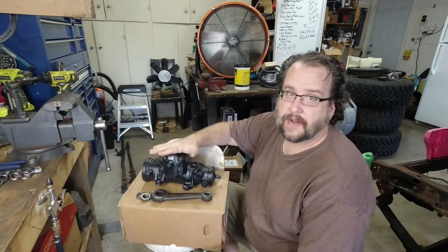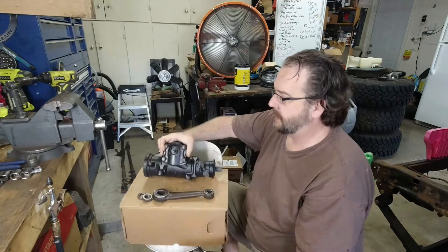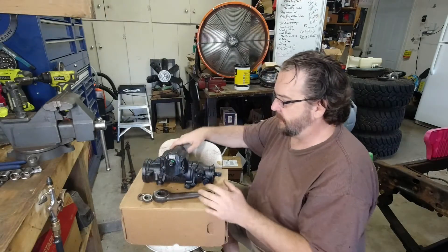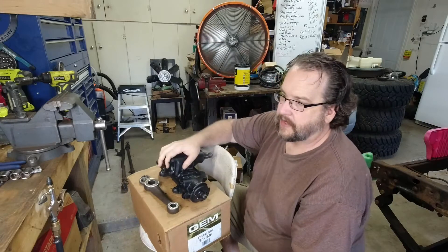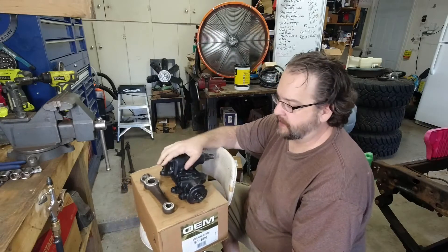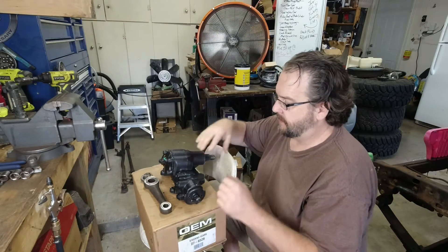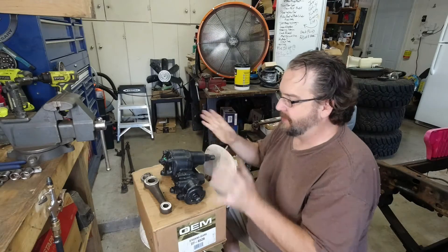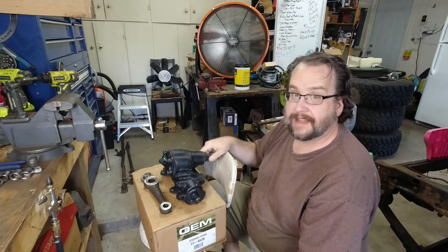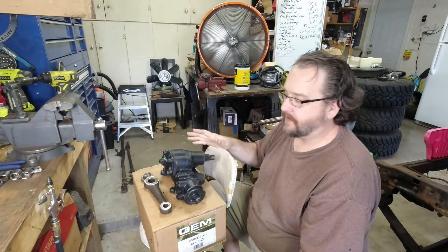We'll skip over the gearbox install just because it's quick and simple — literally four bolts and it's in. But I did want to touch on a couple of quick tips, and that is when installing a reman — especially a reman or a new gearbox — they build it and then they paint it, so all your threads get covered in paint, and that can tend to make installing a little difficult.